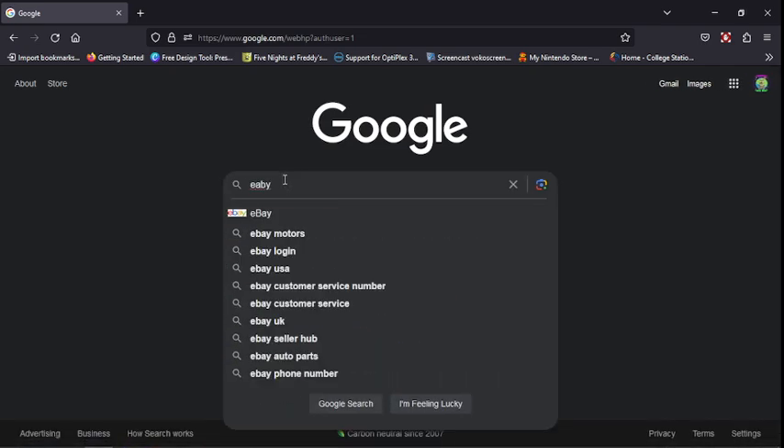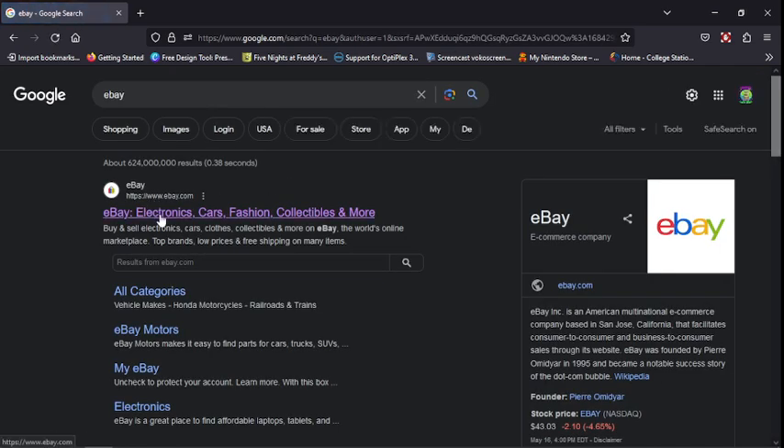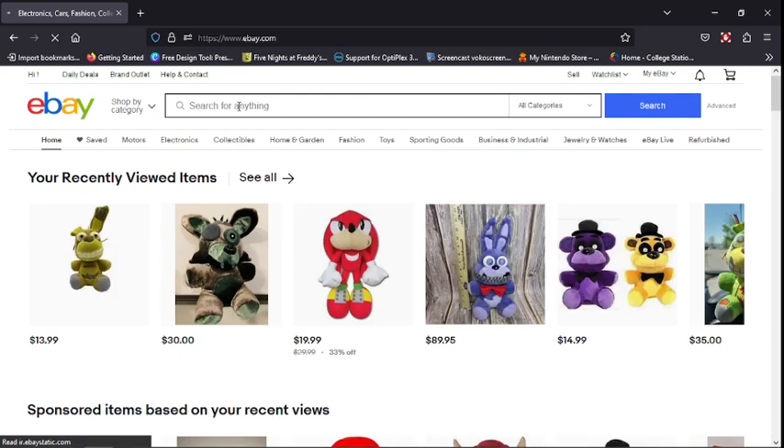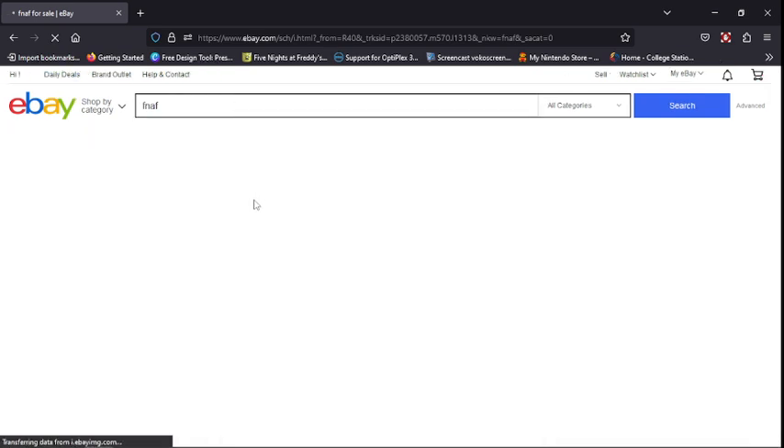So let's try eBay. I already have some of the search set up.